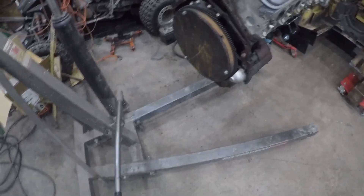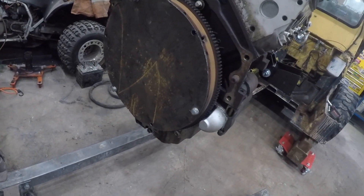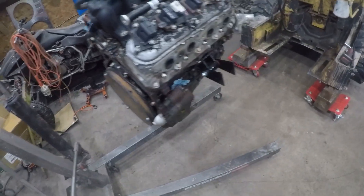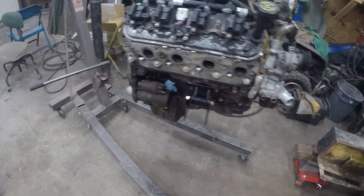We're going to have to swap on the pressure plate. We want our custom Jingles Garage adapter — highly accurate, highly balanced. We're going to see about how this baby fits. Stay tuned.